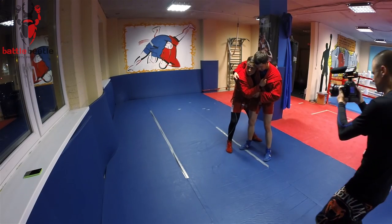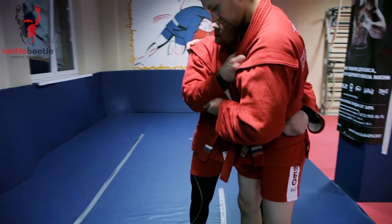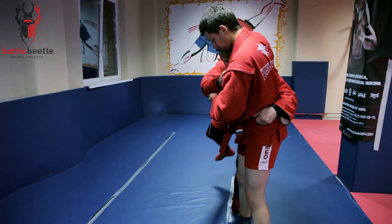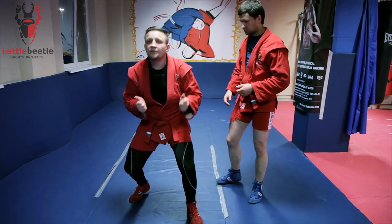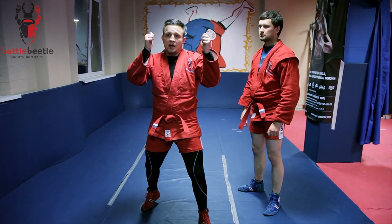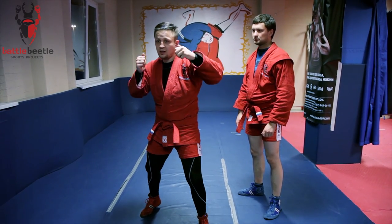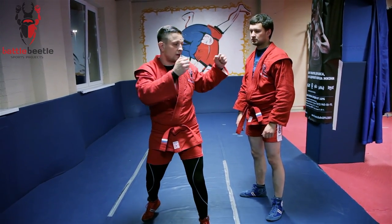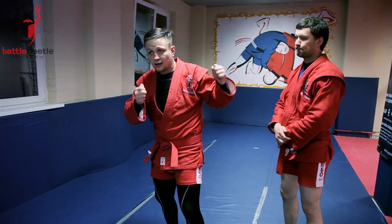I grab him really tight, make sure there are no spaces in between you. I go for the chest throw, I lift him up. I'm continuing to lift him up and then I rotate him with my left arm, rotating him around my shoulder, and then after that I add a hip turn.